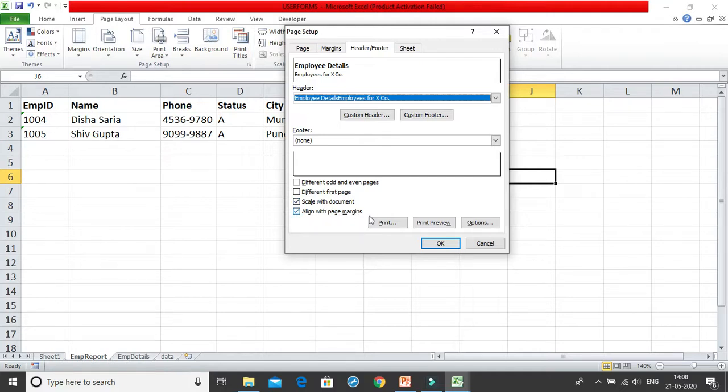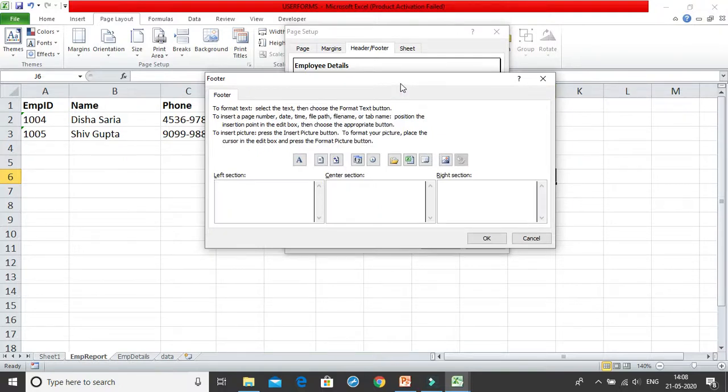Now for the custom footer: I want to add the date and time. I click 'Insert Date' and 'Insert Time' buttons and get the date and time in the left section. In the center section I'll add the page number — I click the page number button, then add 'of,' then click 'Insert Number of Pages,' so it will display as '1 of 3,' '2 of 3,' '3 of 3,' and so on.